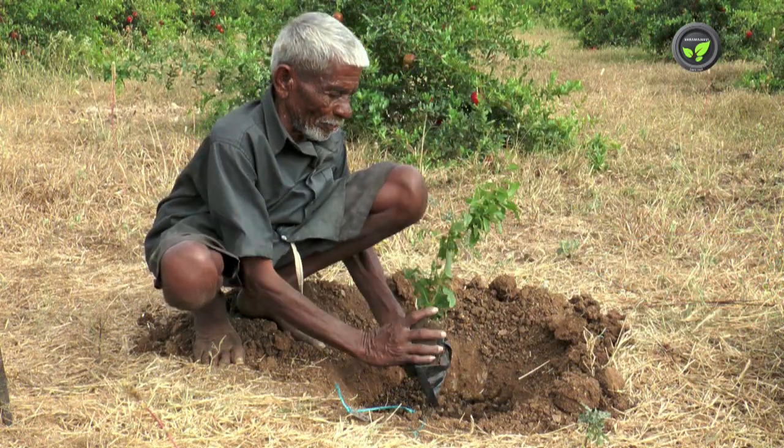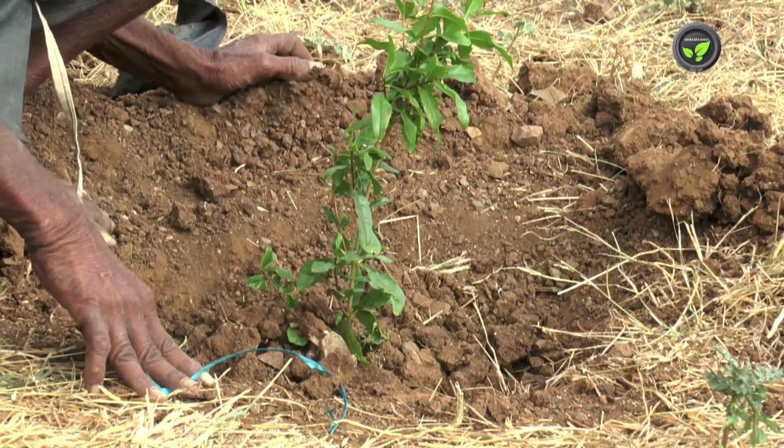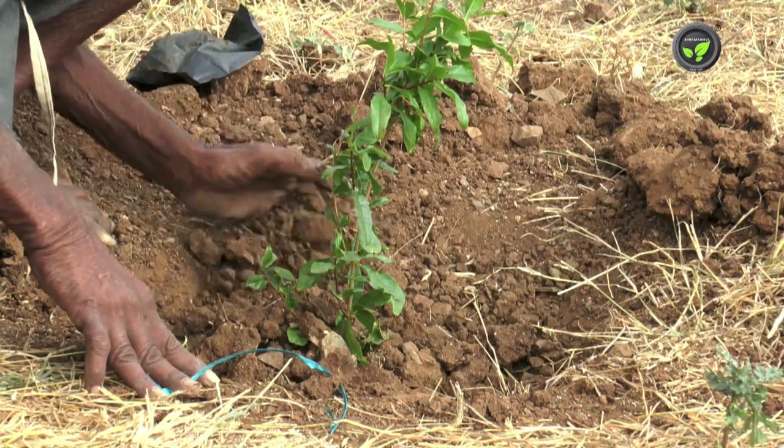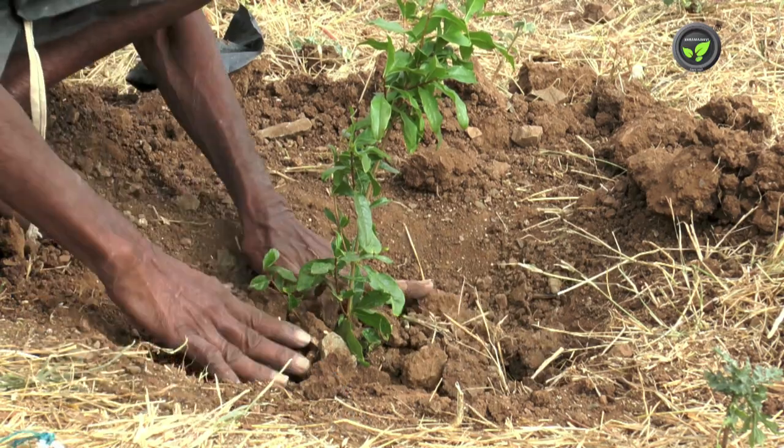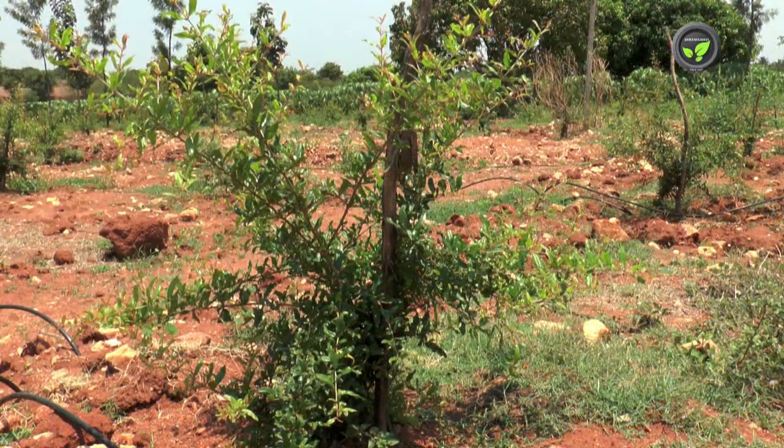Then take up shallow planting. Press the soil around the plant gently. Water the plant regularly and take enough care till it puts out new growth. Staking may also be given.